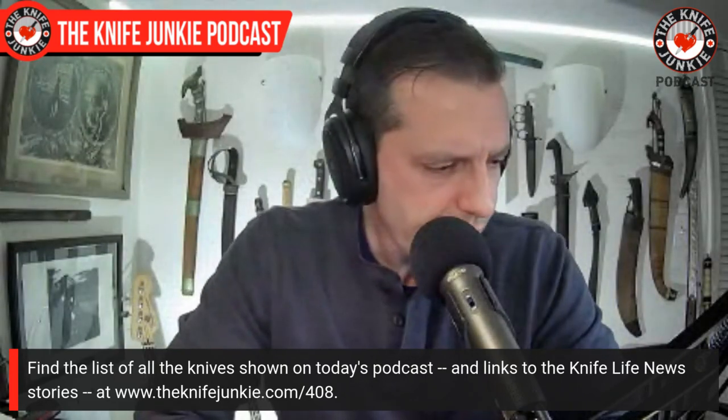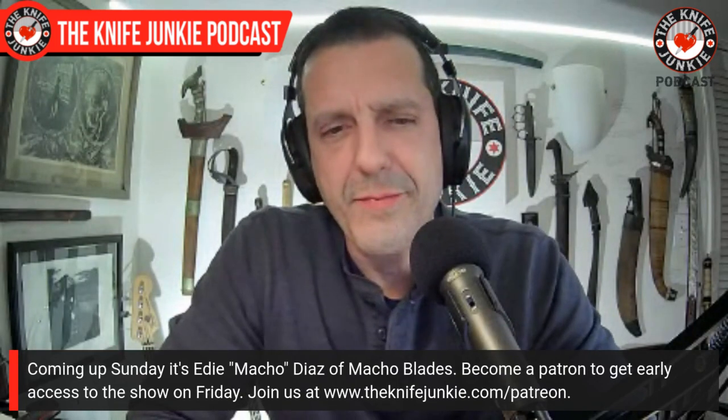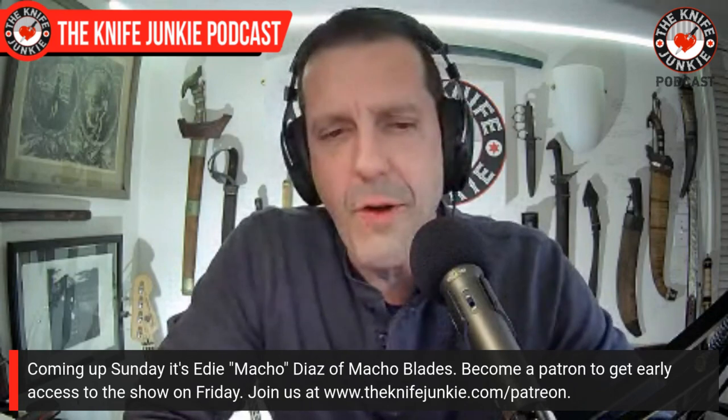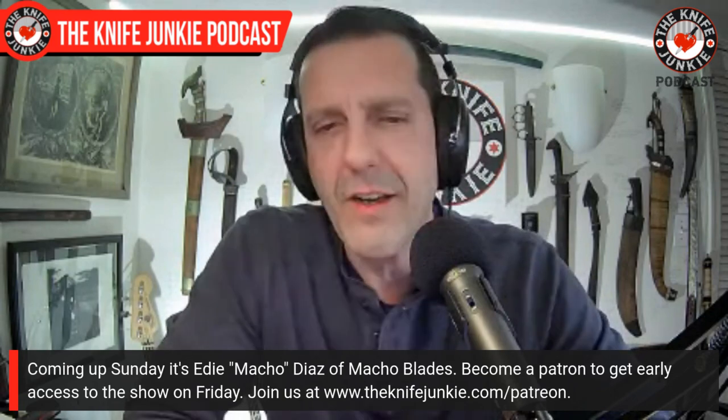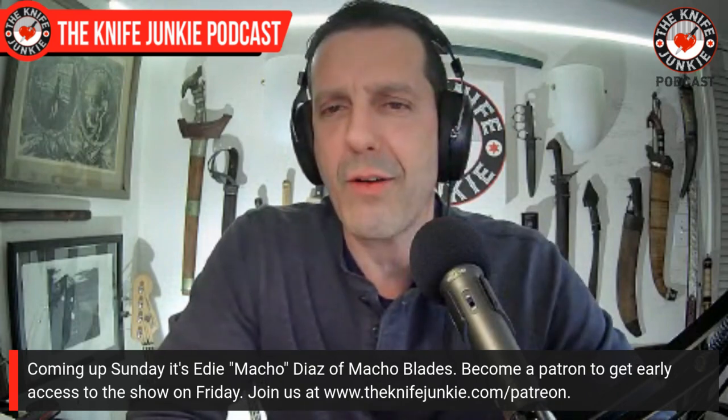That about does it for my list of overseas budget folder favorites. I had one from each of the major companies — I can't believe there are 12. Be sure to join us on Sunday for Eddie Macho Diaz of Mockings His Knives — he's got a couple licensed with Kaiser and is doing really cool custom stuff with quite an amazing mentor. Definitely check that out right here on the Knife Junkie Podcast. For Jim, working his magic behind the switcher, I'm Bob DiMarco saying until next time — don't take dull for an answer.